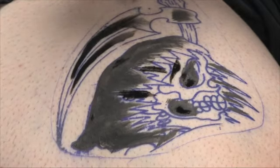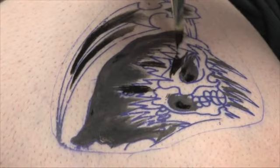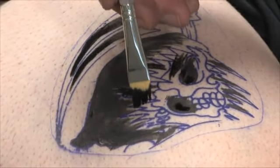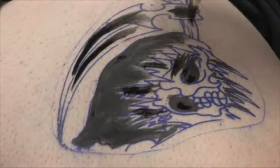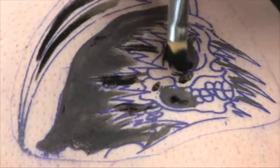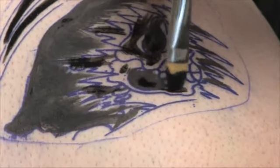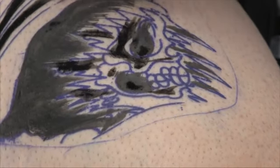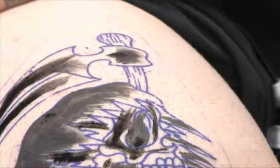As far as temporary tattoos and real tattoos go, you can use different kinds of inks for both. With temporary tattoos, there are a number of different ways to do it — they make markers, they make stencils. This particular tattoo, I'm painting on the ink that I would use for even a regular tattoo. Everybody's got their own method of doing it, their own way.